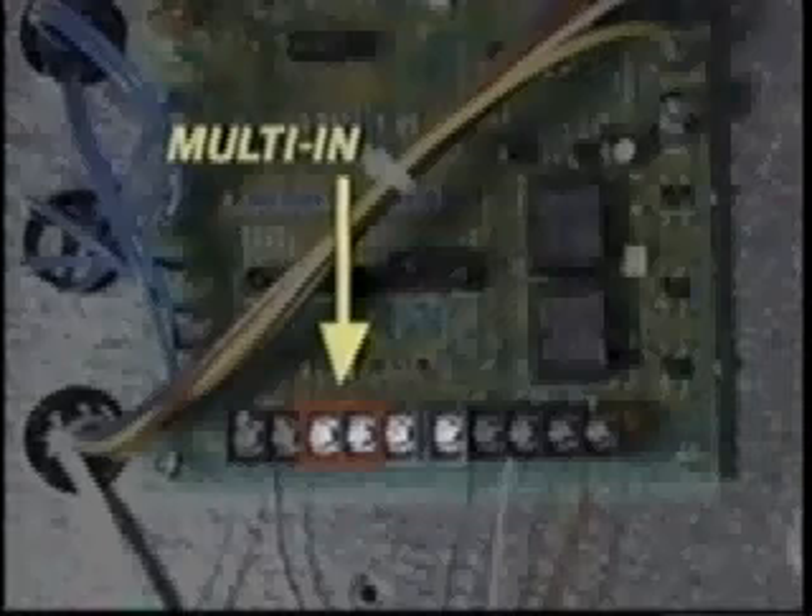Five low-voltage leads are needed to connect the condensing unit to the master beacon board. A minimum of 18-gauge solid wire must be used for up to 500-foot runs; use heavier gauge wire for longer runs. The multi-in and multi-out terminals on the beacon board are not used for wiring a single evaporator system. All wiring must comply with national and local codes.